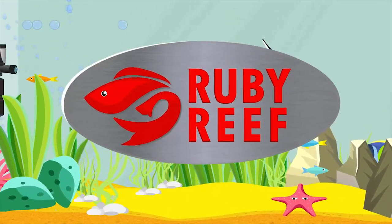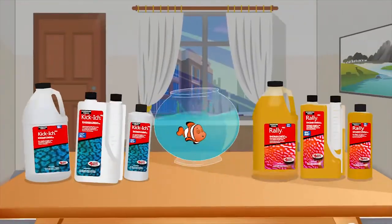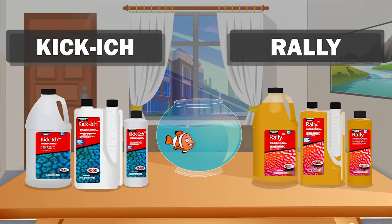Ruby Reef fish treatments keep fish healthy in both fresh or saltwater tanks. Our reef safe and copper free products ensure that your fish remain healthy.